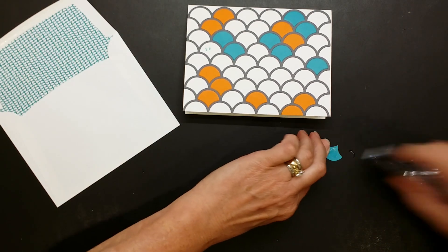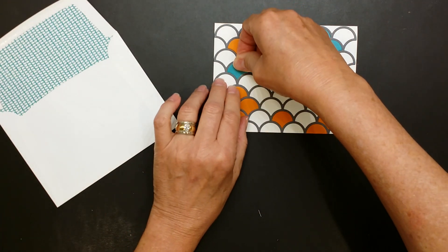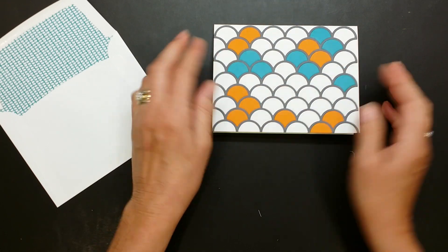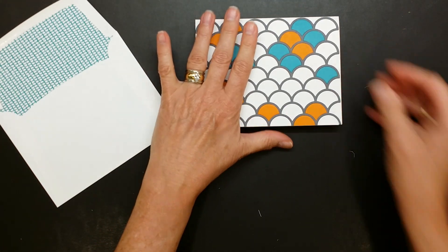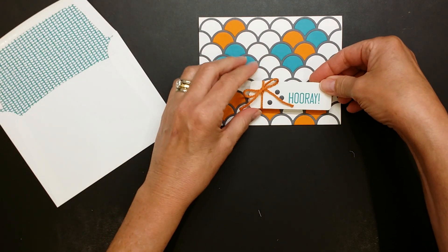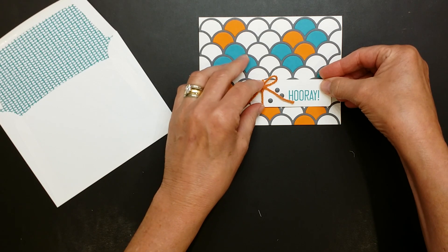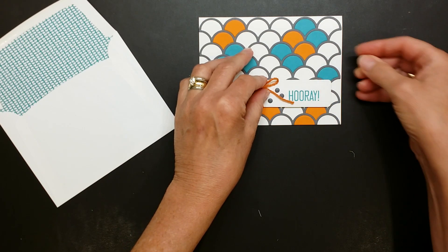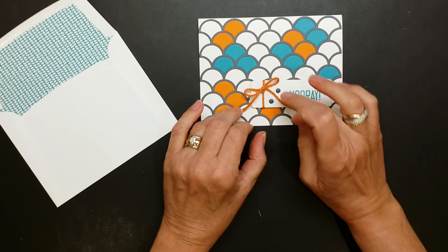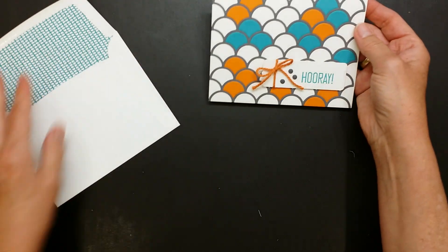I've had so much fun using these. I was just going to make the first card and then I realized I need a birthday card for my nephew — this is going to be just super cool. Isn't that amazing? We can just go with a very simple sentiment. I just created this one; I felt it really says birthday. I've got that popped up on Stampin' Dimensionals. I love how these little gray candy dots look like confetti — very fun and festive.